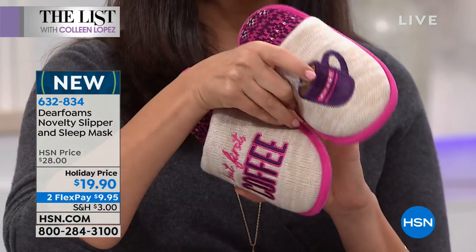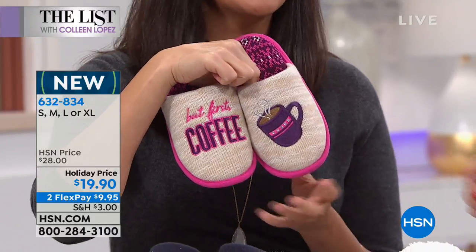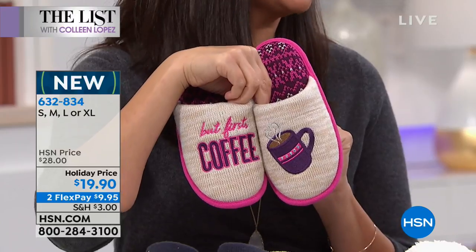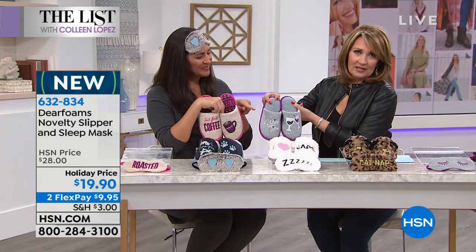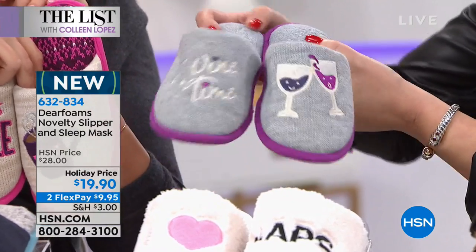Deer Foams is all about comfort you can count on — a brand we know and love. They've been around since 1947 and sell more slippers than any other slipper company in the world. They've started creating some of the most adorable slippers on the planet. If you're someone who says 'don't talk to me before my coffee,' these are your slippers. Or if it's wine time — these are your evening slippers.